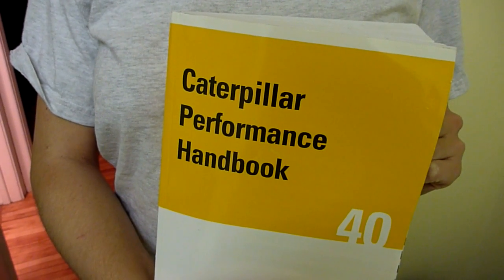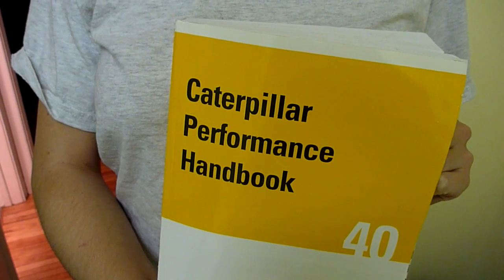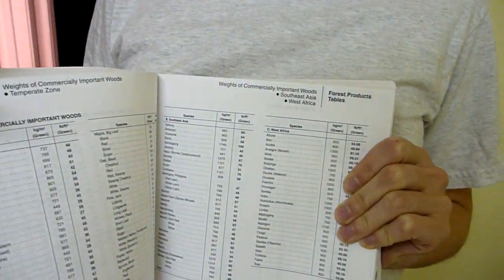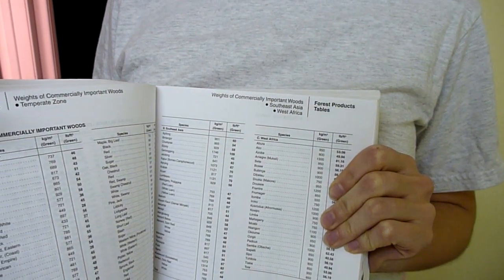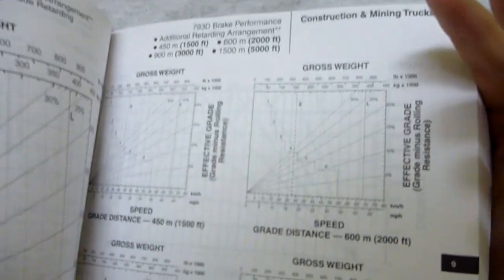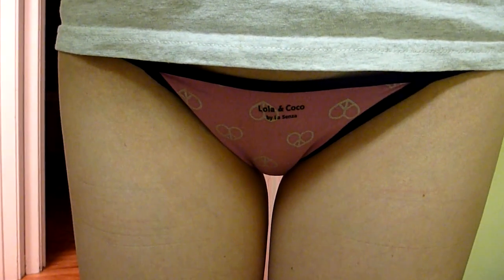Just browsing through my CAT performance handbook, edition 40 — in particular we were looking at construction and mining trucks. Very cool. Look at those charts — they kind of look like boxes.